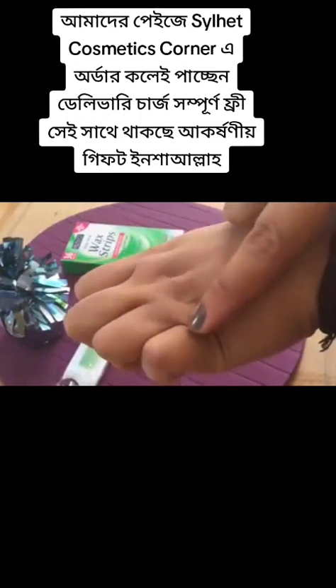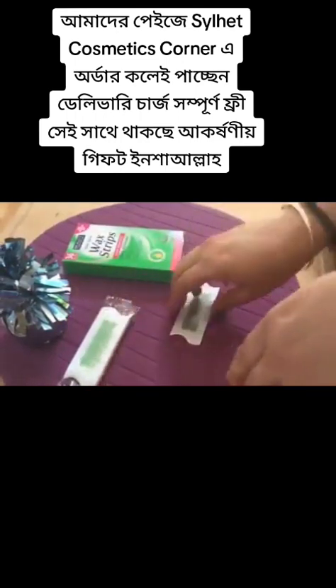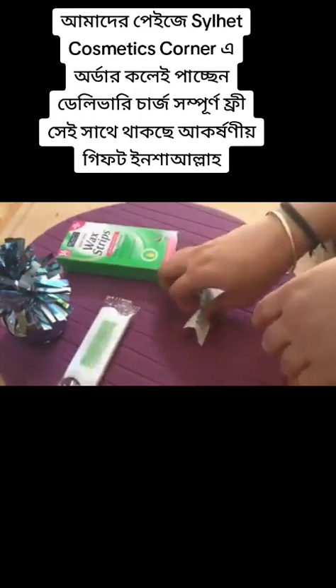I'll try pulling out these hairs which you can see here. What they say is you just warm your palms and rub the wax strip in between your hands. As you can see I'm trying to heat it with the warmth of my hands.